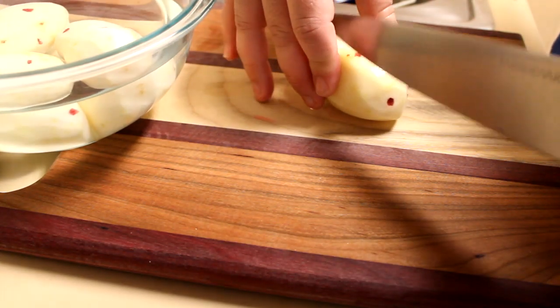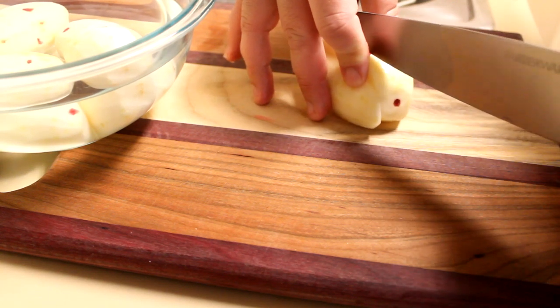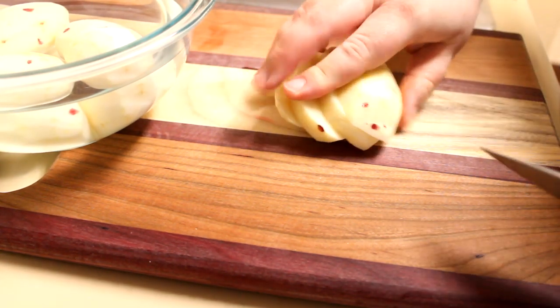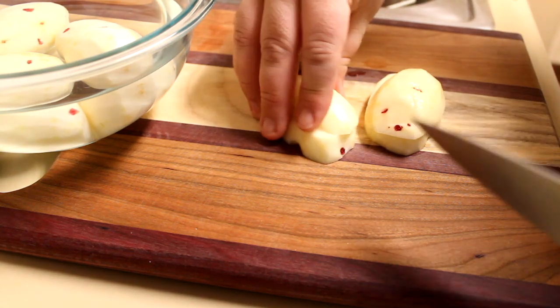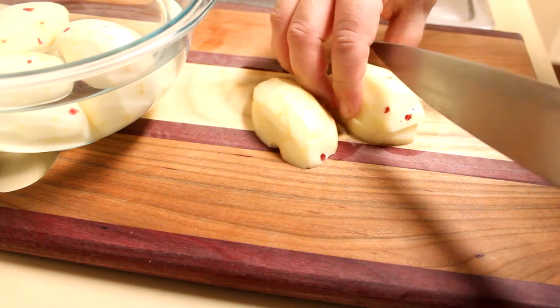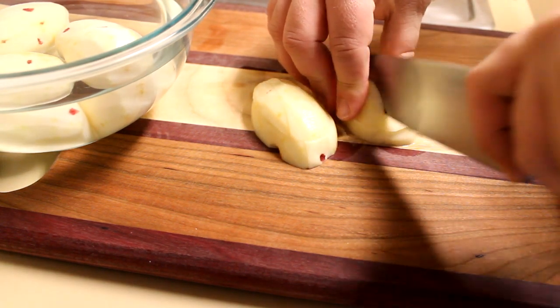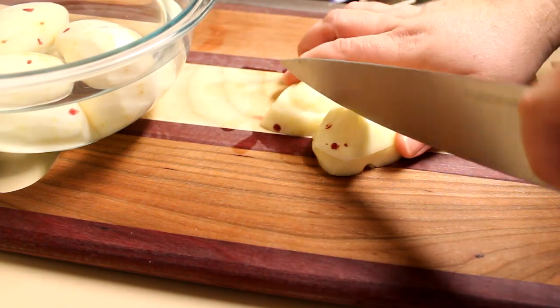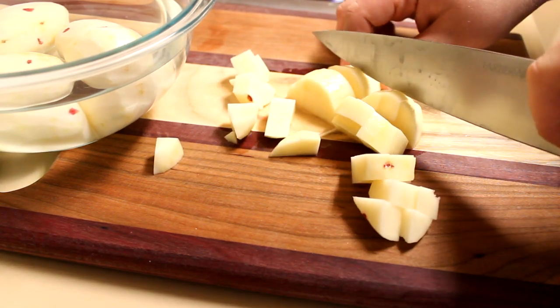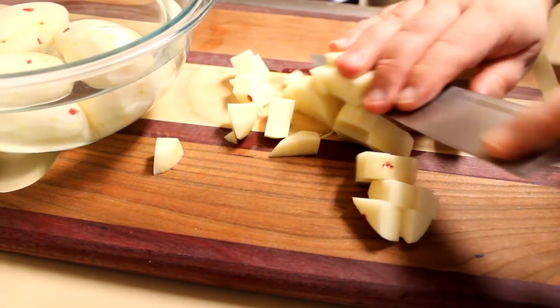I've got four medium-sized red potatoes that I've peeled and I'm going to cut these into pieces — maybe half-inch sized cubes or so. When I get those cut up I'm going to put them into a bowl of water so they don't turn funky colors. You could use russet potatoes or Yukon Gold if you want — whatever potatoes you happen to have on hand is perfectly fine.